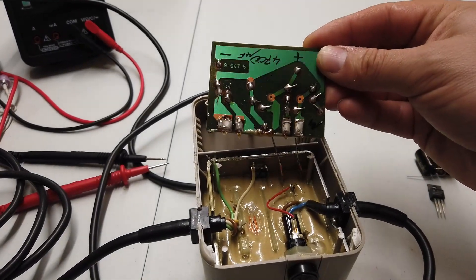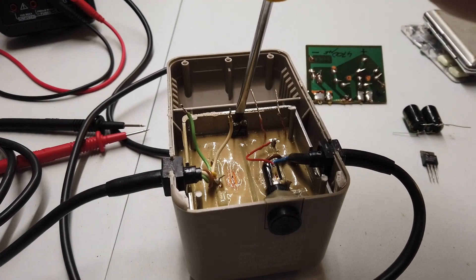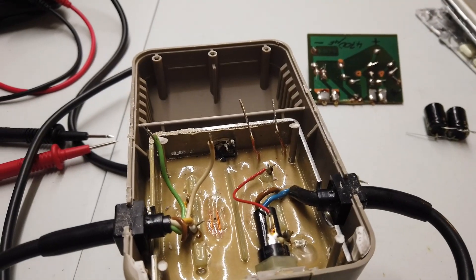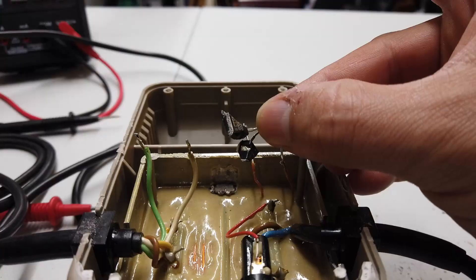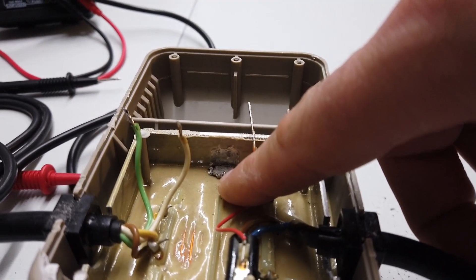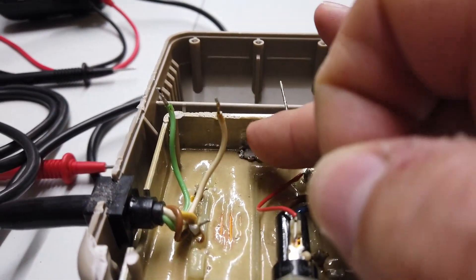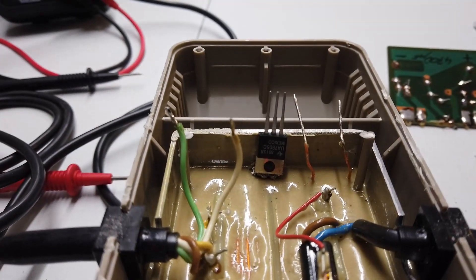A bit of careful unsoldering and we have removed the PCB. Now we need to crack this open and get this transistor out of play. The plan is to replace it with a common-or-garden 7805 voltage regulator. I've successfully removed the old transistor with a screwdriver and bent the old heatsink tab back. I'll fit the new 7805 in its place and drill a little hole so we can put some silicone heatsink compound on it and get a nut and bolt through it.